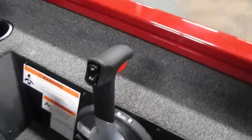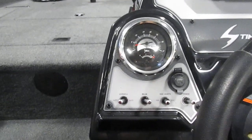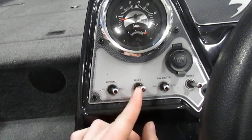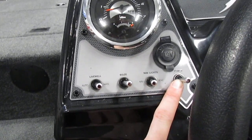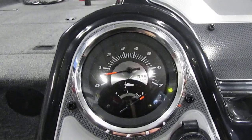Now if we look at some of the controls on the boat — first of all, we do have our throttle controls with our trim up and down. We also have our safety run stop switch right there. As far as the actual dash is concerned, we do have our livewell automatic, off, and manual positions. We have a bilge pump, navigation anchor lights, and our master power. We do have a 12-volt as well, with a tachometer and a trim gauge.